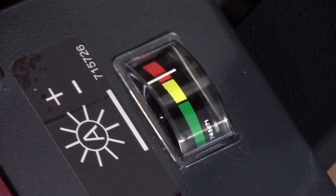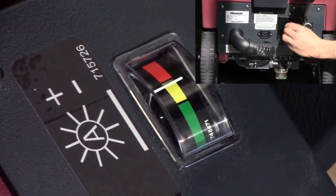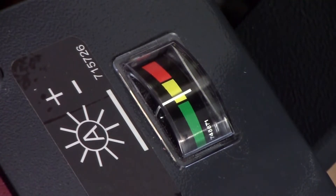The agitator brush pressure against the carpet can be adjusted from the adjustment knob on the back of the machine. The gauge on the top of the machine lets you know when you have the right pressure dialed in. When you get it to green, you're ready to clean.